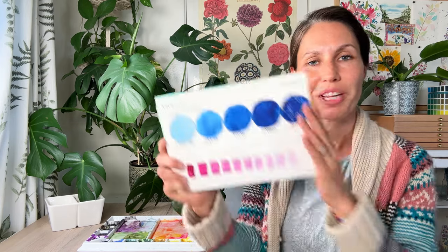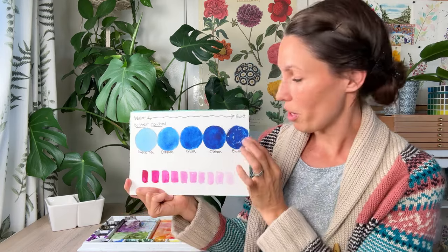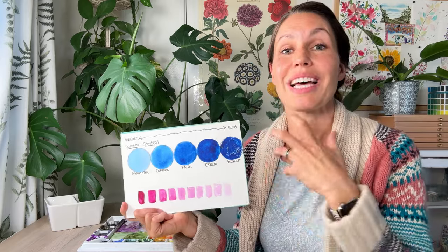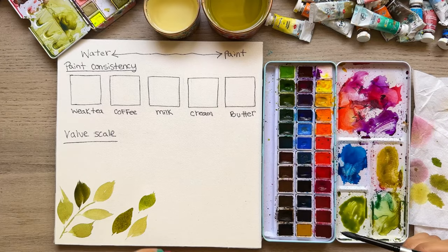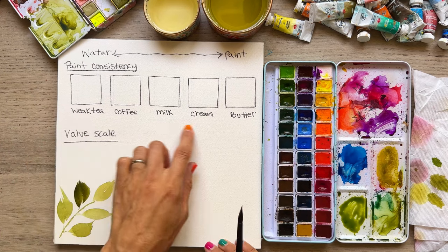My name is Tammy K, welcome to my channel. Today we're talking about water control — how much water to paint ratio to get the consistencies you want, really thin paint or thicker paint or somewhere in between. We're also going to do a value scale so you can know what lightness or darkness you'll get by adding more or less water. A big question I get is paint consistency: how much water to paint do you need to use?